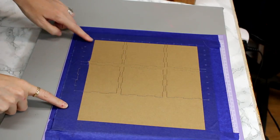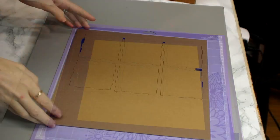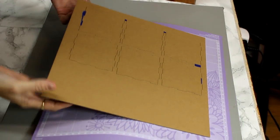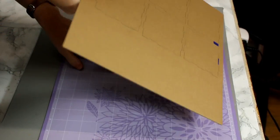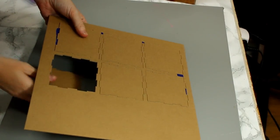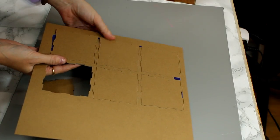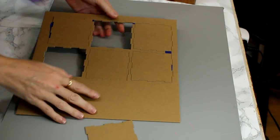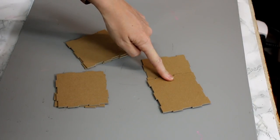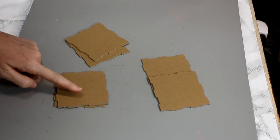You can see it's now cut. We're just going to come in and remove all our masking tape, lifting it off the mat, and then gently push through and remove each of our pieces.